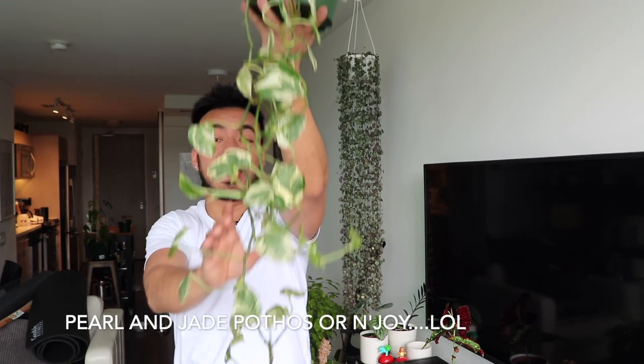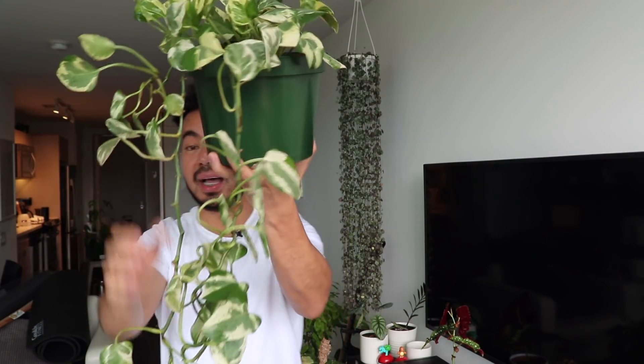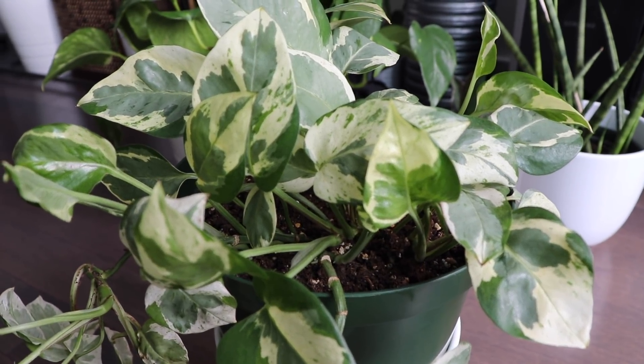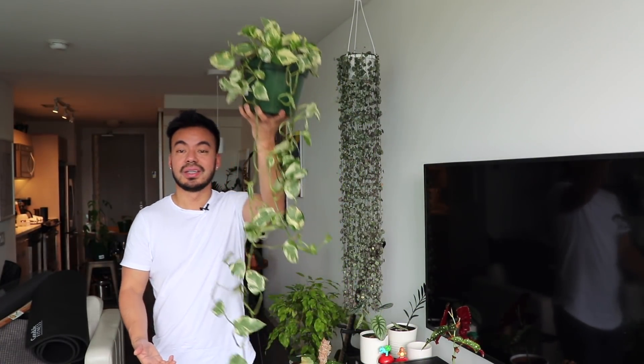Next are my pothos updates — I'll stand up so you can see how massive these guys are. Starting with the pearling jade: if you recall, it was trailing nicely but the top was extremely bare. Now it looks full because I planted the propagated cuttings back at the top, giving it a nice full crown. When it trails it'll look really nice. It sits on top of my bookshelf. The only thing I wish is that the leaves were a little larger, though they're naturally smaller than golden or neon pothos.